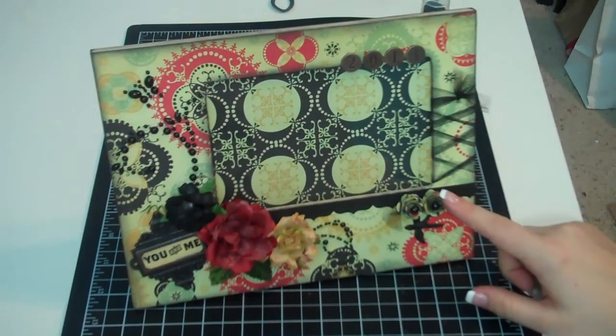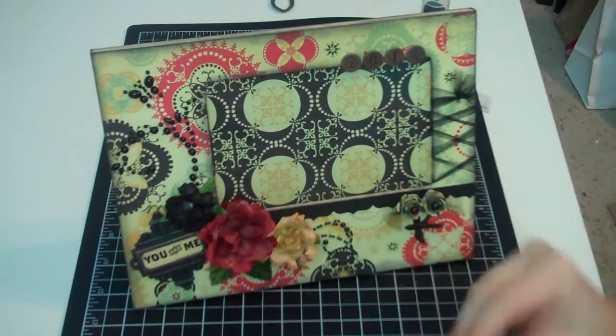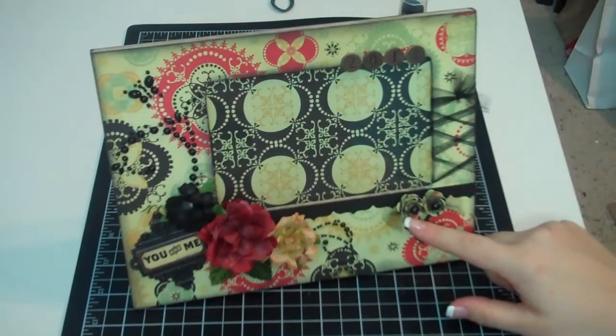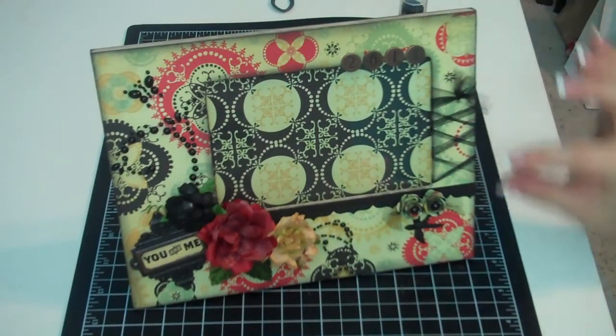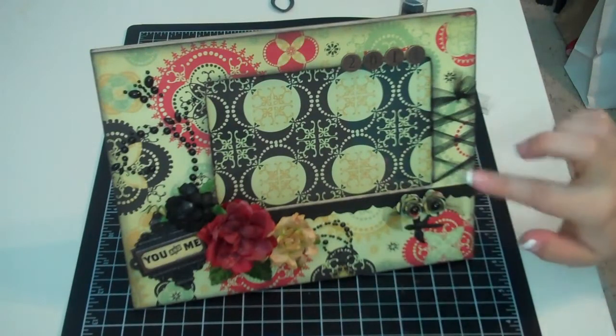Then I used my Sizzix 3D Flower Die and made these two flowers. I cut them with my Cricut Bug, distressed them using black soot, crumpled them up, sprayed them with Glimmer Mist, used my heat gun to dry them, and then wrapped them around a paintbrush and hot glued them together. I put two black pearls in the middle. Then I took some of my leftover tulle and just stuck it in the hot glue so it would come out the edges like this.